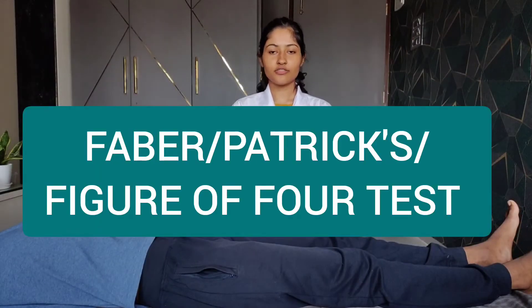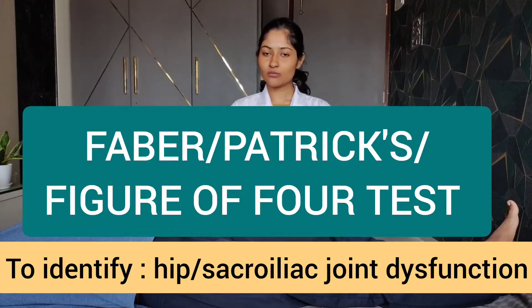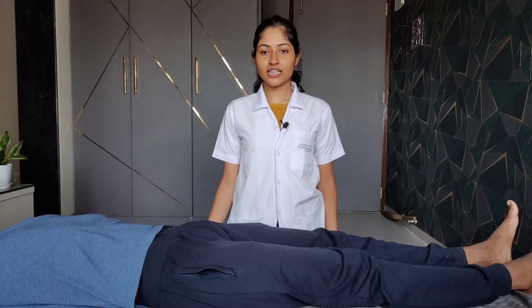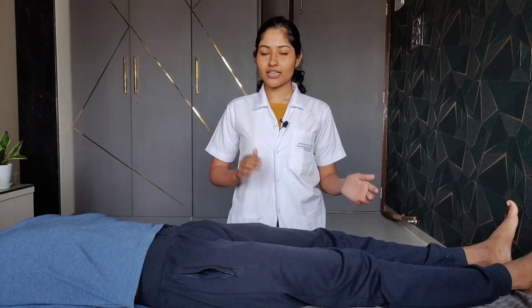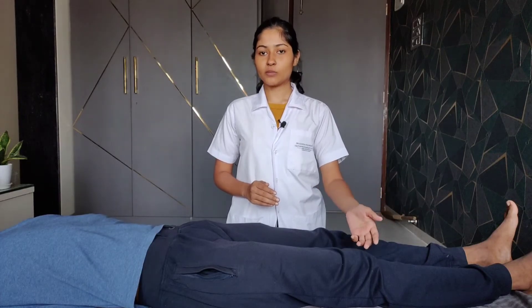The next test is the FABER-Patrick test, or the figure of 4 test. FABER stands for Flexion, ABduction, and External Rotation — the position used to perform this test. A positive test indicates possible hip joint pathology or SI joint dysfunction. The patient position is supine lying. We passively flex, abduct, and externally rotate the testing leg such that the ankle of the testing leg lies over the knee of the opposite leg.